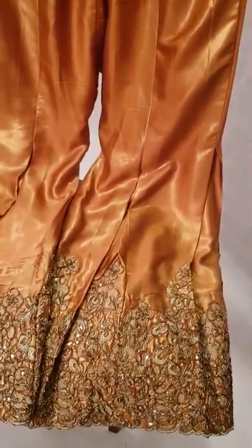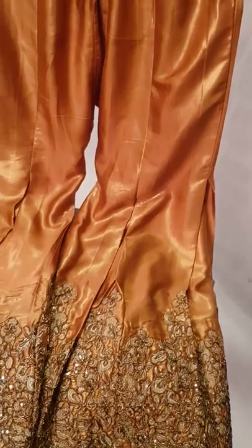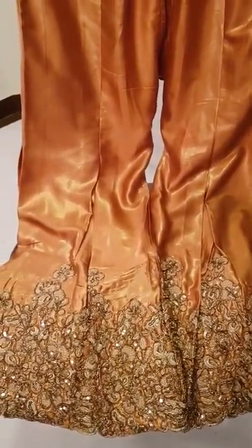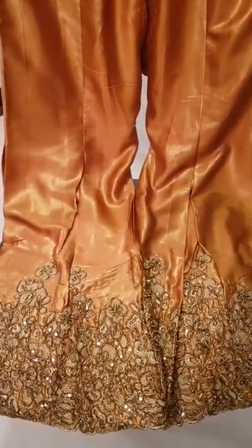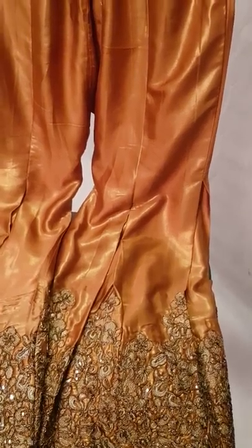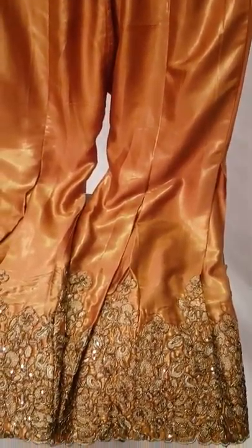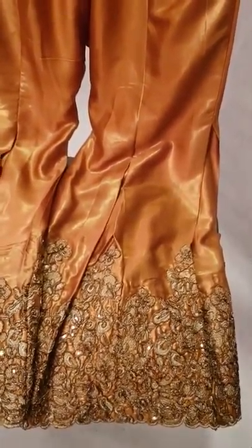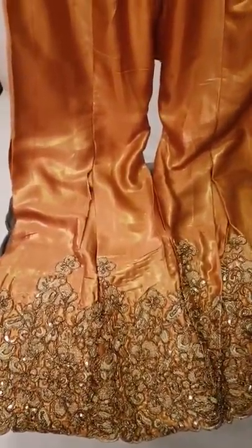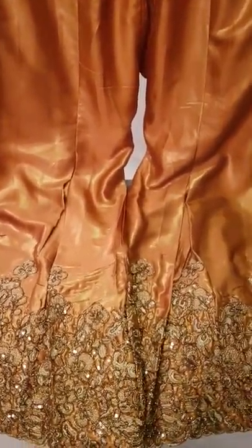I will display this dress and show you the details. I have designed a title for each article which is very interesting — it is related to each dress. I have given this dress the name 'Ghee Shakar.' It is very interesting; if you look at the combination of Ghee Shakar, it goes into a dull bronze.